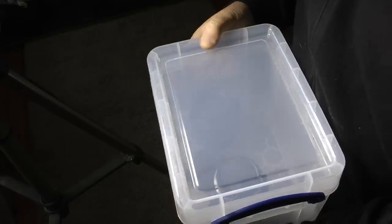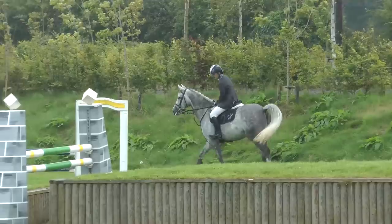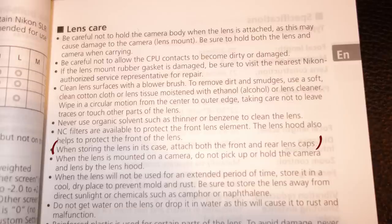Lenses should of course be stored in a dry box. When using your equipment in wet conditions, use rain covers, umbrellas, and shelter in order to minimize the risk of damage. Lenses should be stored with the caps on both front and back of the lens, as per the instructions, but they should only be stored once they're dry.